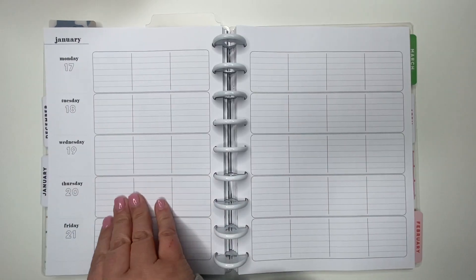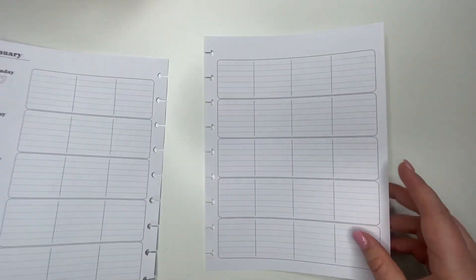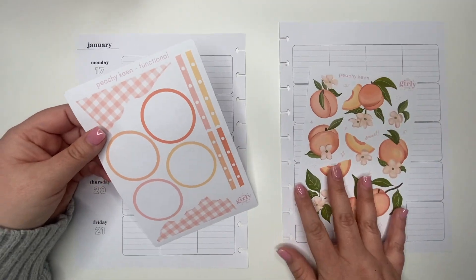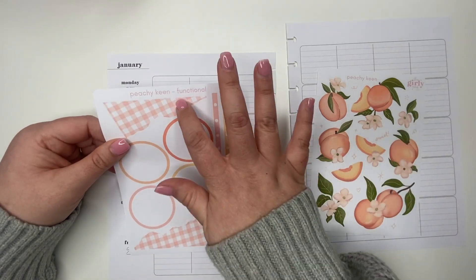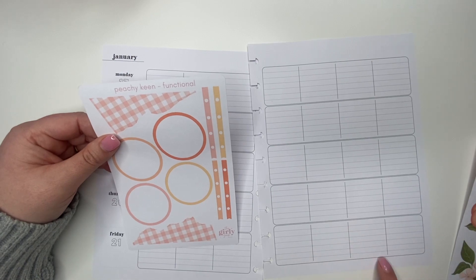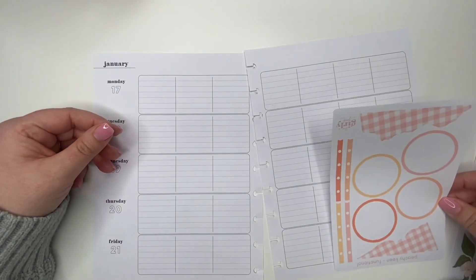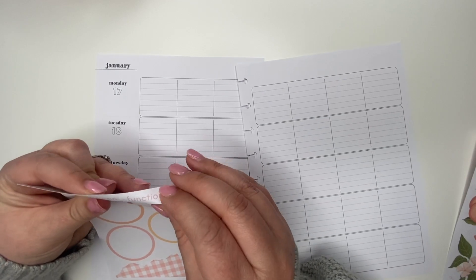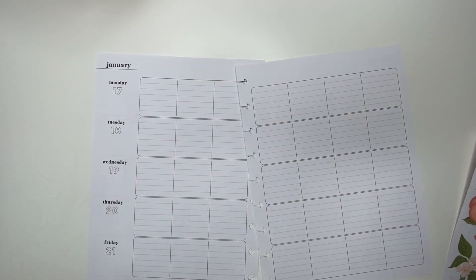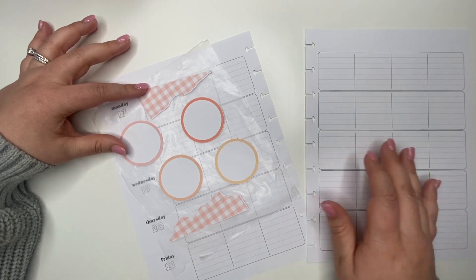I already have a piece of wax paper so we are ready to go. Okay, this day we don't have school. These two torn paper pieces — I'm going to add one here and then the other one right here. I grabbed the stickers and put them on the wax paper so I can see exactly how I want to place them.